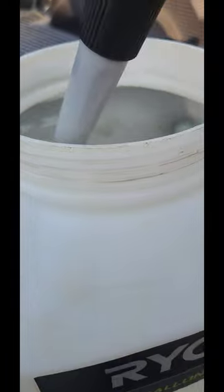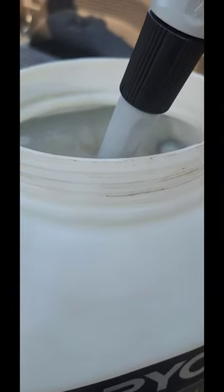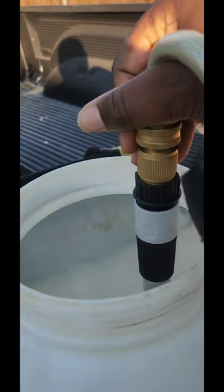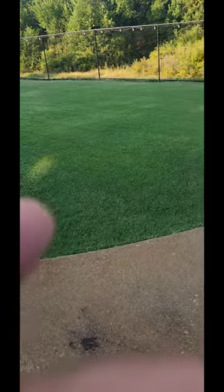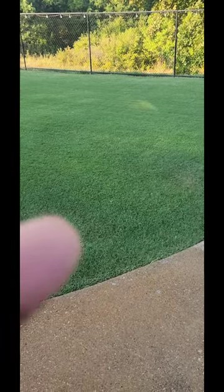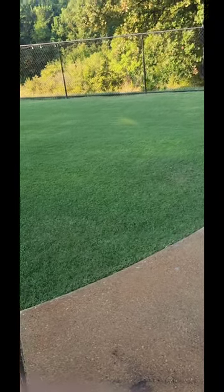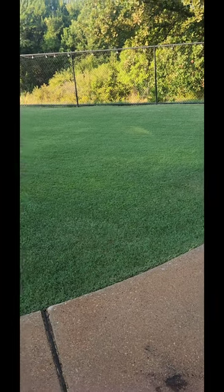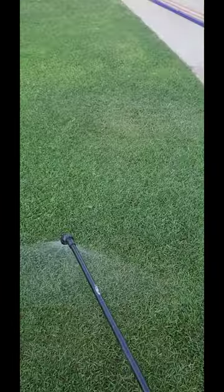Once you've got it halfway full and all the chemicals in there, all you have to do is fill it the rest of the way up and that's going to agitate and mix it for you. We're going to spray this on our lawn — I want to stop right here and say follow the directions. We're going to spray this on the lawn only, in the front yard and the backyard, the entire lawn.